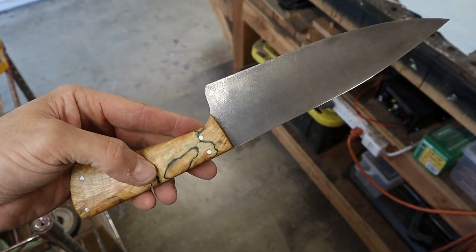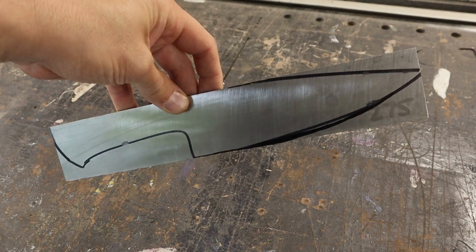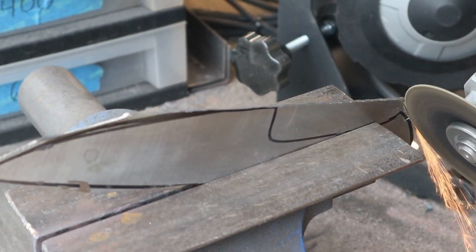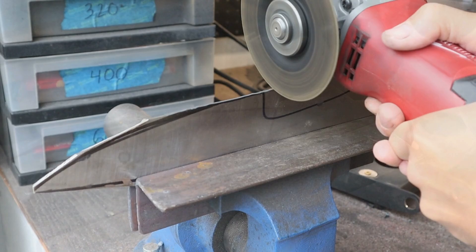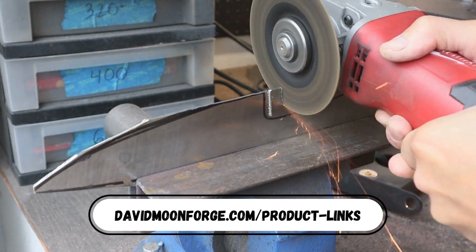Hey, what's going on? In this video I'm going to be making a 7-inch chef knife with some stainless steel Damascus from Damaworks. This is their large pyramid design. As always, you can find links to most of the tools and materials I use in my videos on my website davidmoonforge.com under the product links tab.